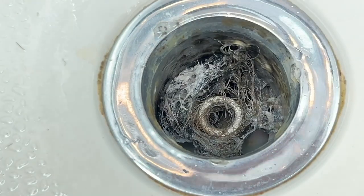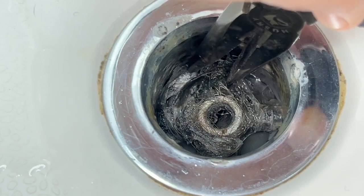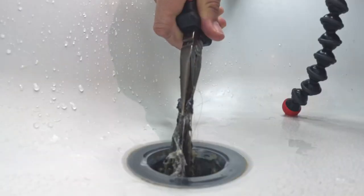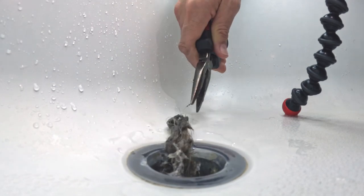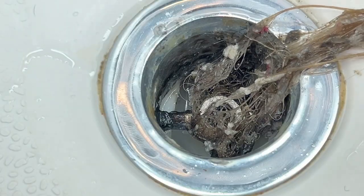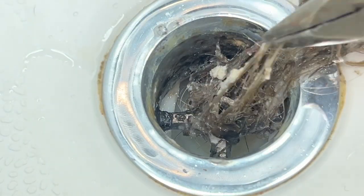All you're gonna do — if you people are into those pimple popping videos and extractions and stuff, then stay tuned, this is good grossness. You're just gonna grab it with these pliers. If you don't have pliers you can use tweezers. You're just gonna pull all this gnarly stuff out.